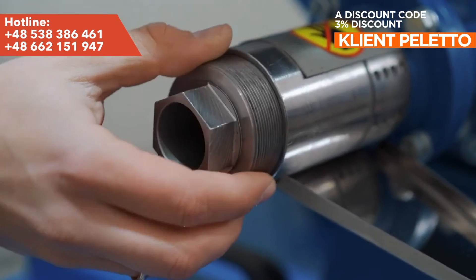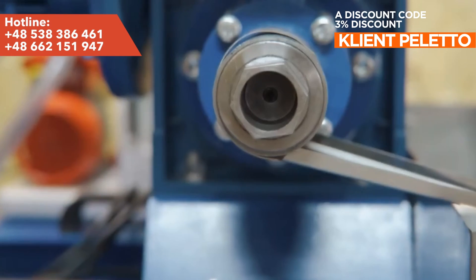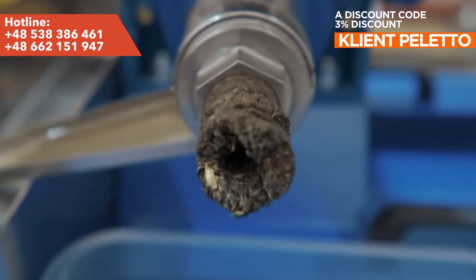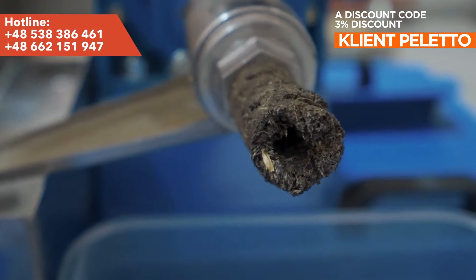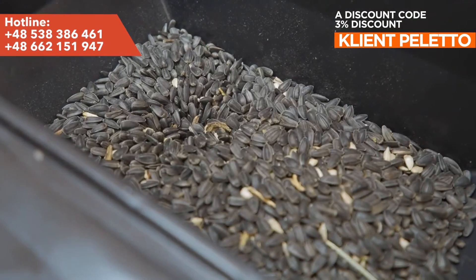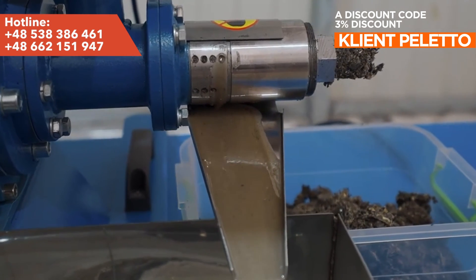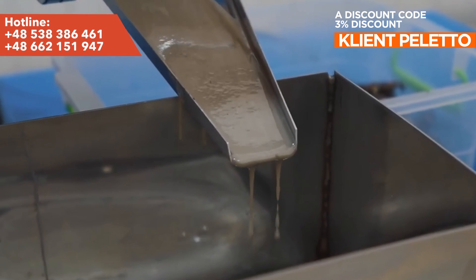The oil is directed to a special stainless steel container. When you are finished working, unscrew the filter caps completely and allow the material to flow freely. The product should be stored without any raw material left inside.